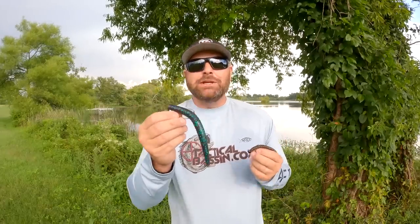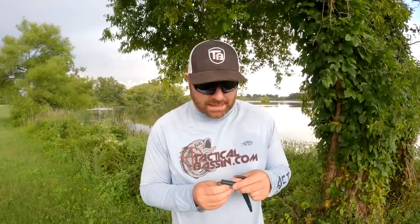You guys know how well a Ned Rig works. It works for smallmouth, spotted bass, largemouth — it works for everything. But summertime fishing, sometimes you can tweak those baits just a little bit, rig them a little bit differently to have success right now. That's what I want to talk about today — three different ways to rig a Ned Rig that will help you fish through the summer months and catch fish.